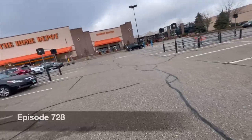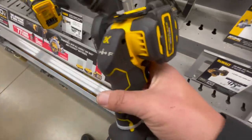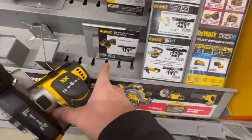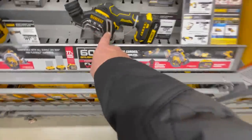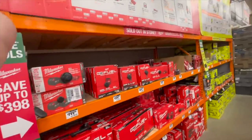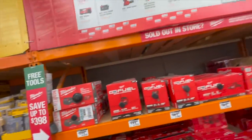All right, let's see what this Home Depot location has. I haven't been to this Home Depot in years, so let's see what they got. I keep uploading these so people who haven't seen them yet can actually see them — to motivate people to buy tools and learn how to do stuff themselves. That's my point for doing all these videos.